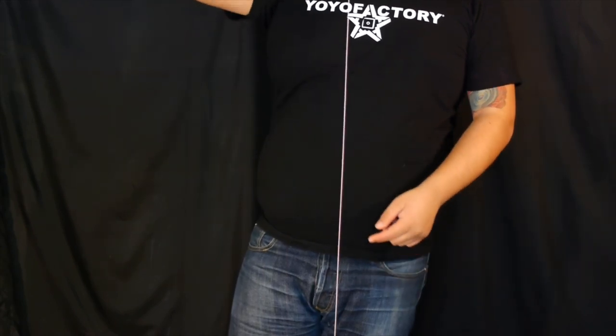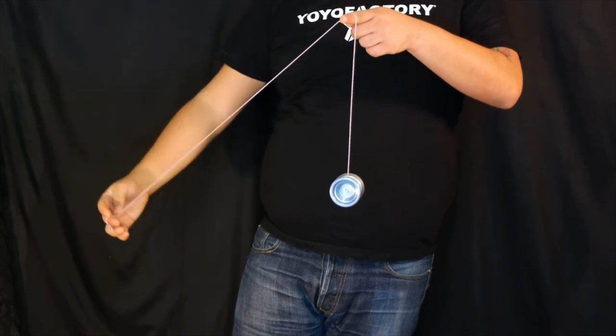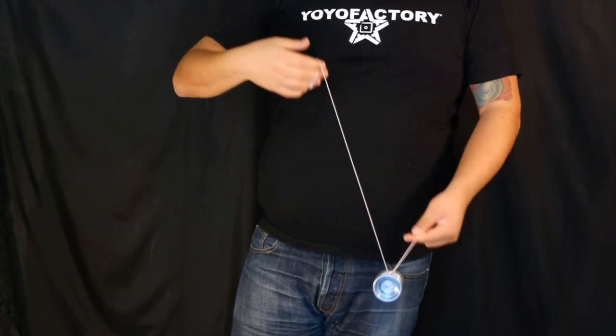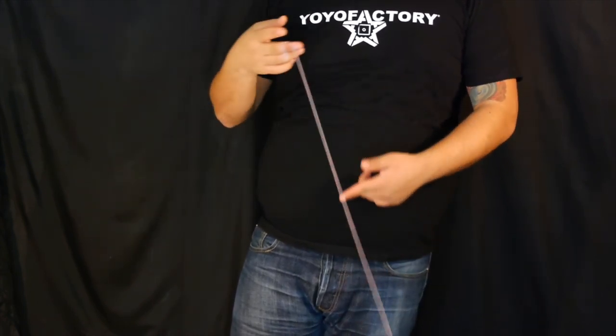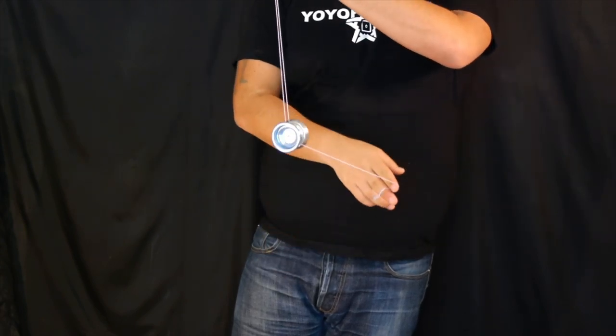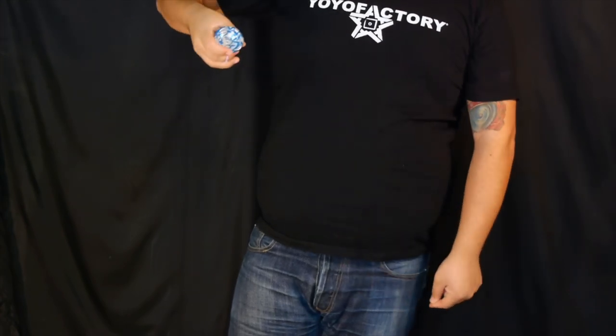For the side style bind, what we're going to do is mount the yoyo on the back string. The way I'm doing it is just threading the string into the gap of the yoyo, crossing my arms ever so slightly, then uncrossing for the bind. You can mount it any way, but as long as it's on the back string, that'll give you that type of resistance so that the bind will be successful.